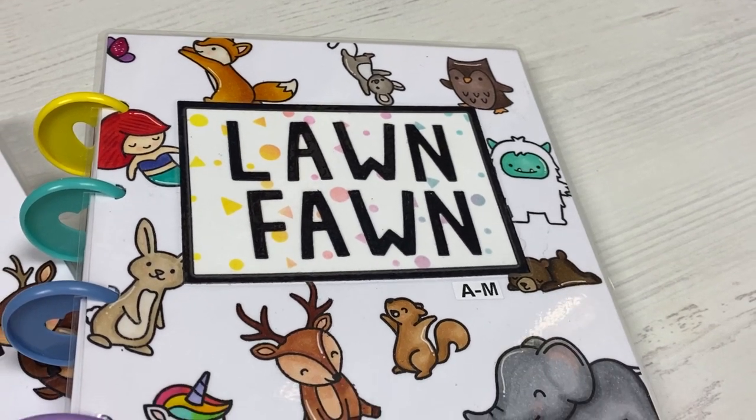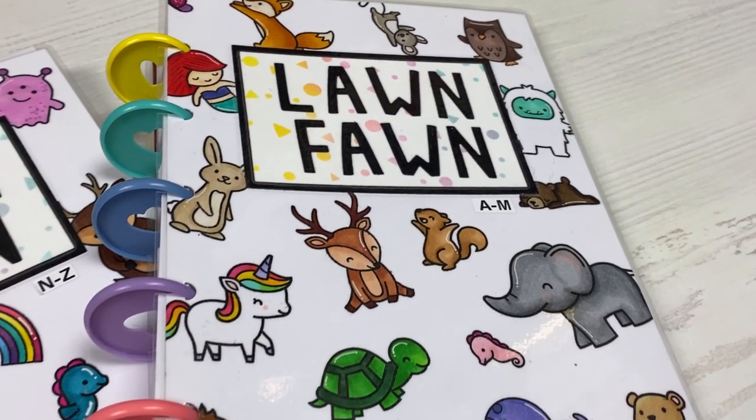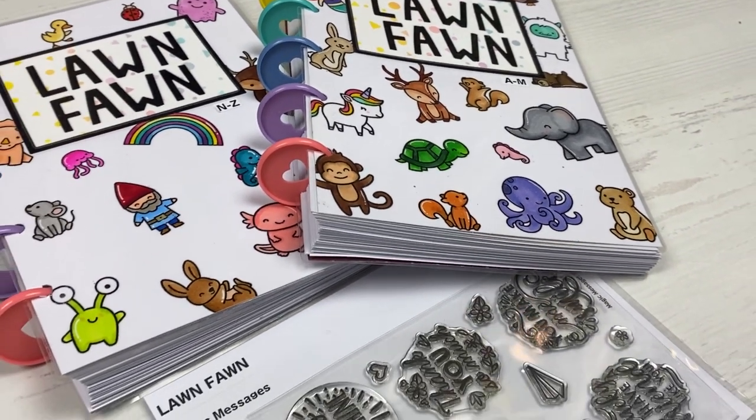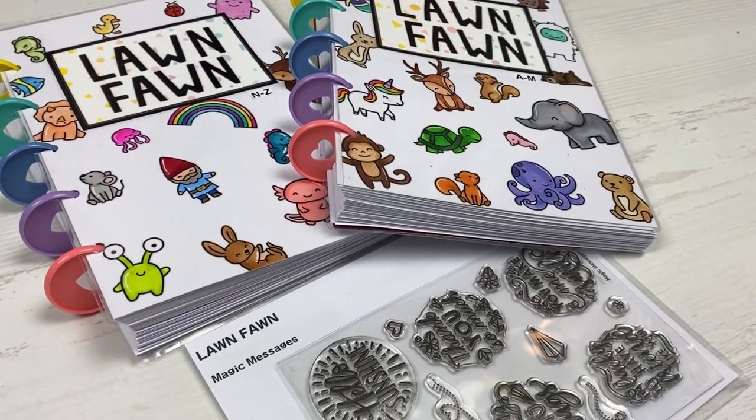Hi everyone, welcome back to Plum Mashable. This has been a highly requested video. This is how I organise, catalogue and store my stamps. So let's go ahead and have a look.